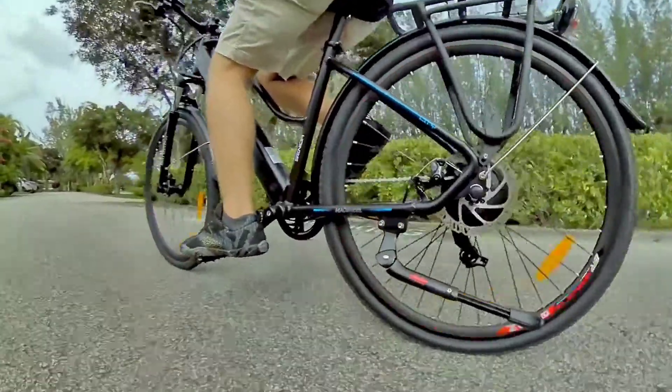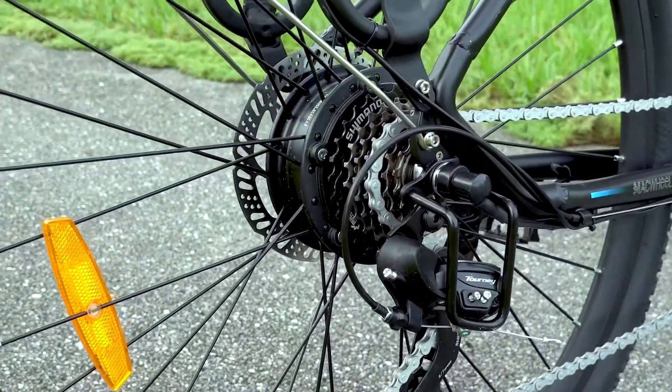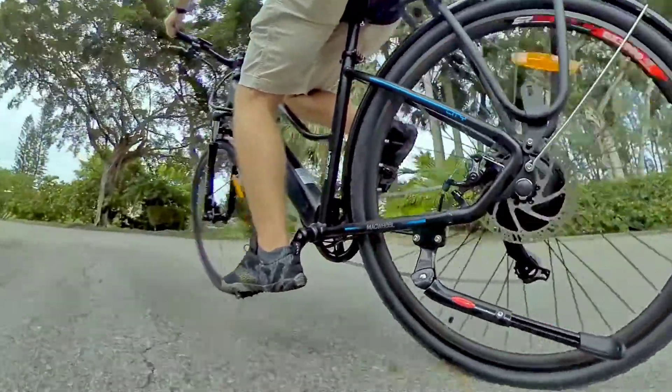While you get name-brand parts like Tektro disc brakes and a Shimano transmission, the parts are all pretty low tier — basically the entry-level components for all of these suppliers. That's fine, it's just nothing fancy.